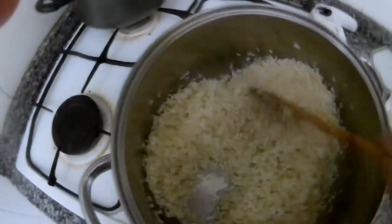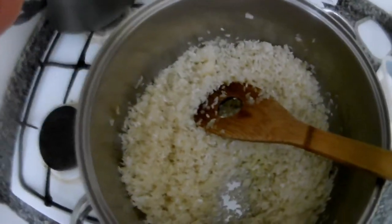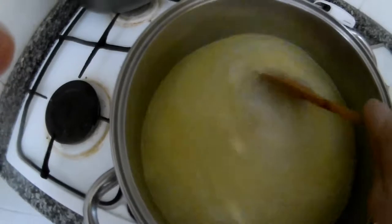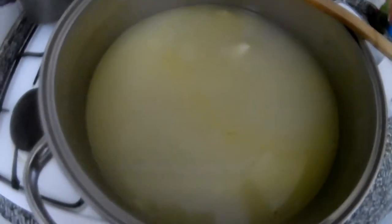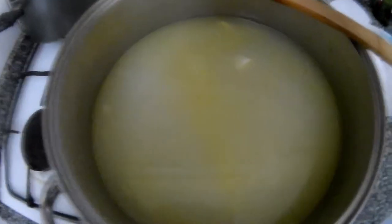Then we add the water. For one cup of rice, the amount of water is approximately one and a half or one and three-quarter cups. You can see how much it is — it's maybe two fingers above the rice. Sometimes you can try the rice with coconut milk instead of water — it will be coconut rice, nice for curry or something spicy.